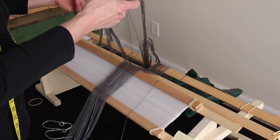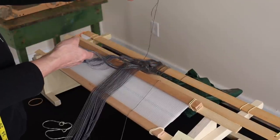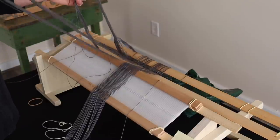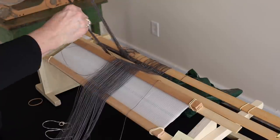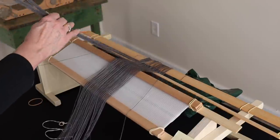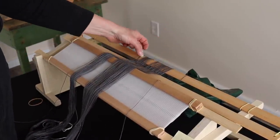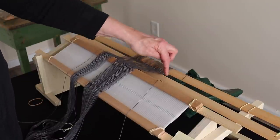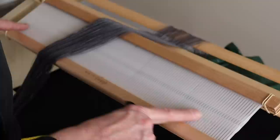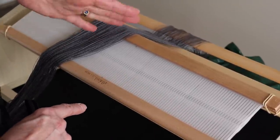I see my other end thread — if it was an even number you may have one — so I'll lay it aside so I don't lose it. Keep pulling gently, bottom, top, until they're all laid nicely in your leash sticks. If you lose that cross, you lose everything — you must keep it. Now, where to start: you should know how wide your project is. In my case it's about 11 to 11.5 inches.